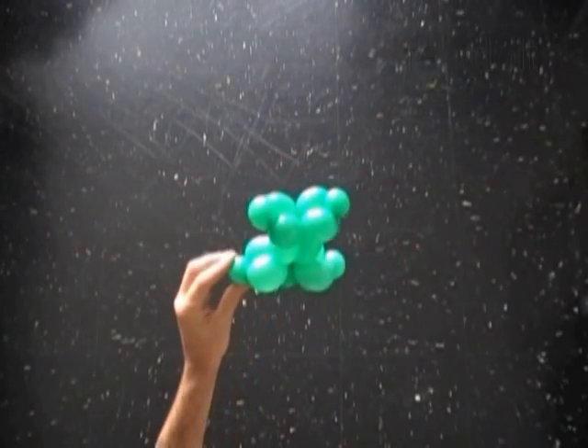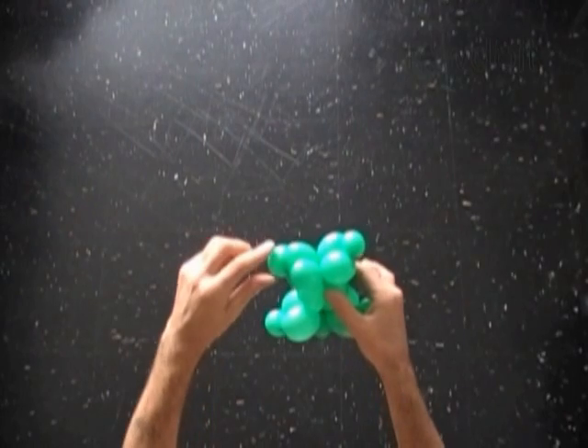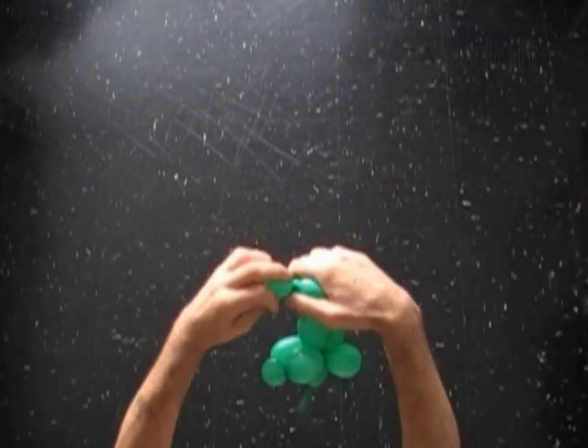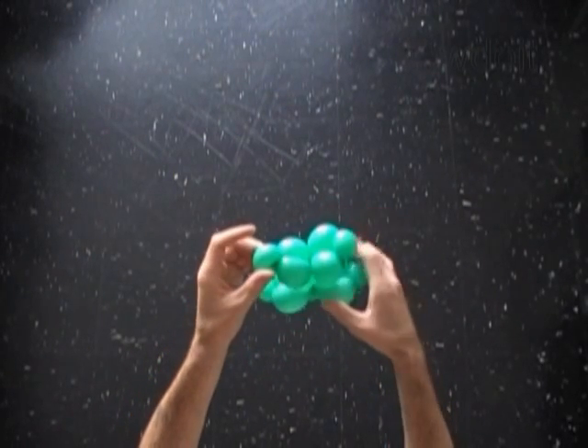As a base for this sculpture I am going to use a body 9 that we have made previously to make different balloon animals. I am using a green balloon to make the body. We have to lock both ends of each small green bubble that we have made for the arms and legs.